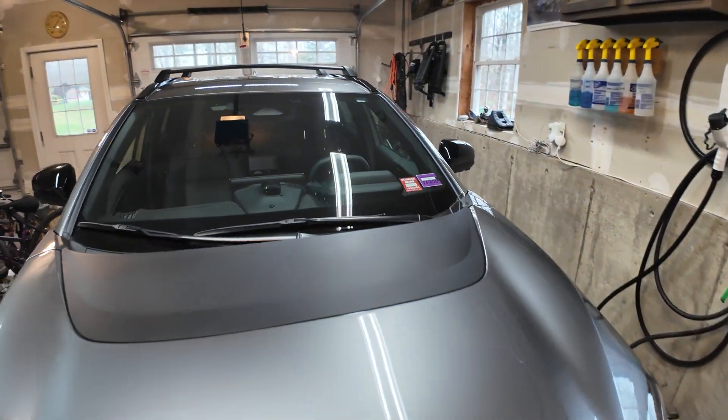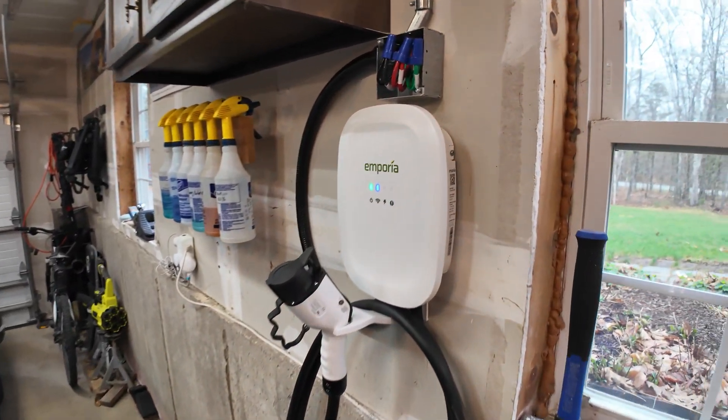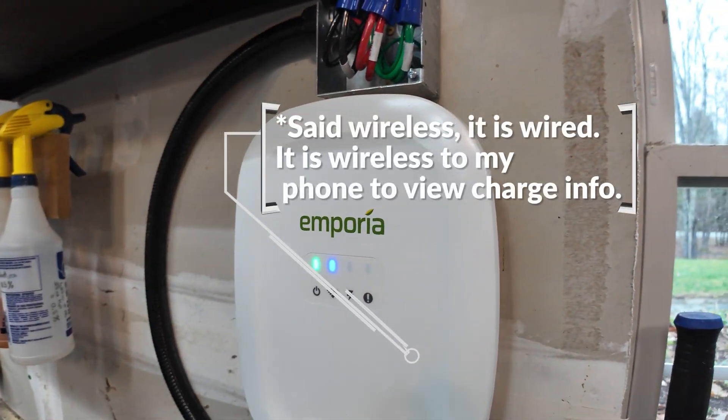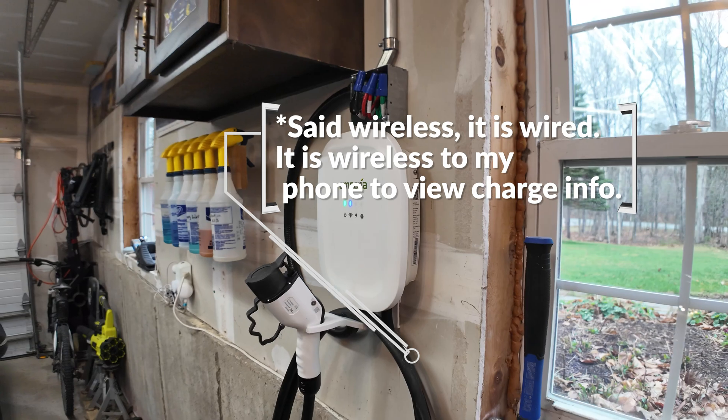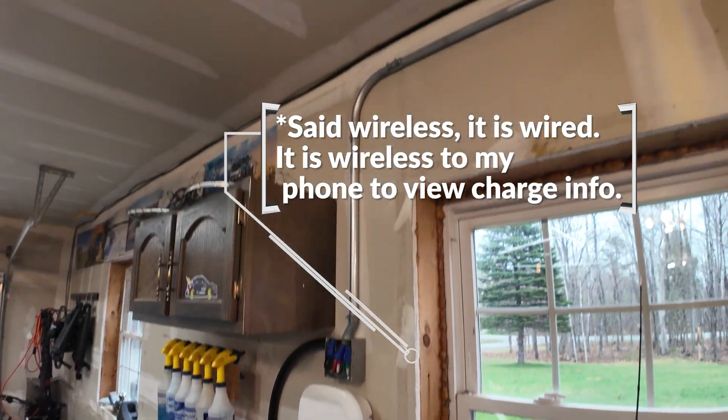What's up YouTube, finally got an electric car and with that I needed to install a wireless Level 2 charger. I went with the Emporia brand one and in this video I'm going to go over what I did to DIY the install of the line.